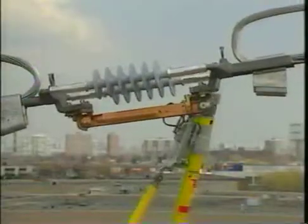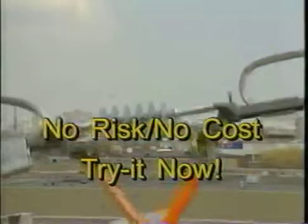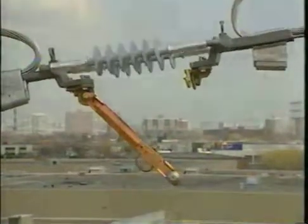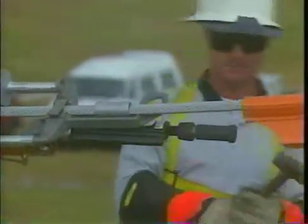The Ampact Inline Disconnect Switch is available now during a special no-risk, no-cost, try-it-and-buy-it promotion. This exciting offer provides you a no-risk opportunity to experience first-hand the ease of installation, reusability, and value of this revolutionary product without buying it first.